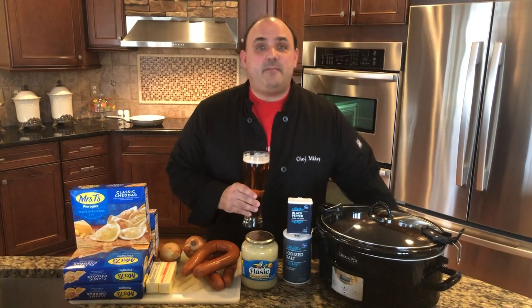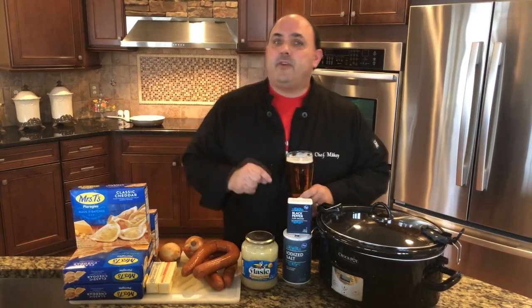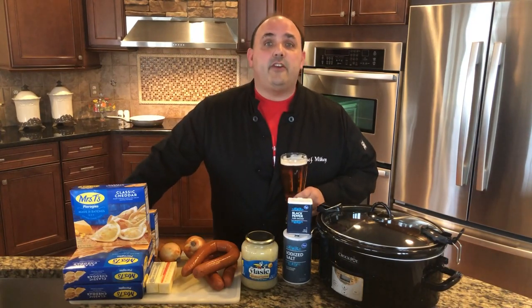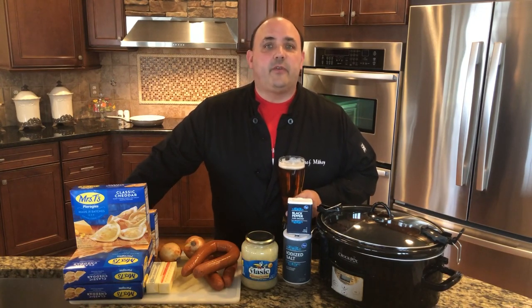Hey everybody, welcome to Mike Koski's Kitchen. My name is Michael Shefsky and I'm the chef of this kitchen. If you're tuning in, I'm hoping you're trying to be the chef of yours. Thanks again for everybody liking my videos and subscribing. It really means a lot, but I'm glad we're building this army of chefs of our own kitchen.